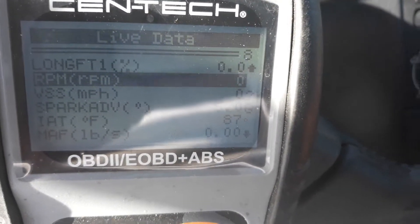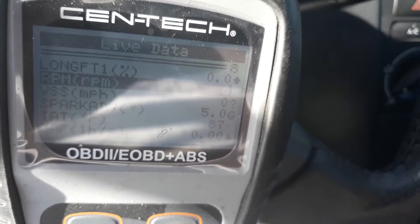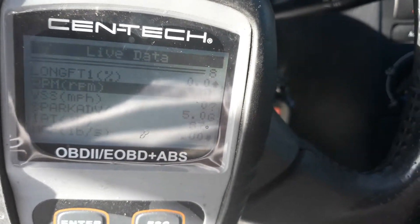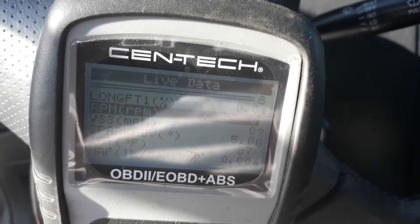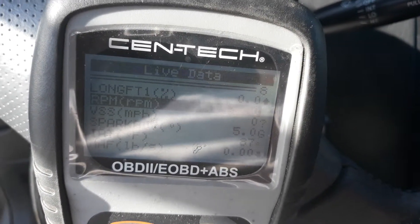So we've got a bad crank position sensor. I'm going to let the battery charge up — I heard it dragging a little bit. You can test the crank position sensor with a scan tool. That's all for this little video — just a tech tip.